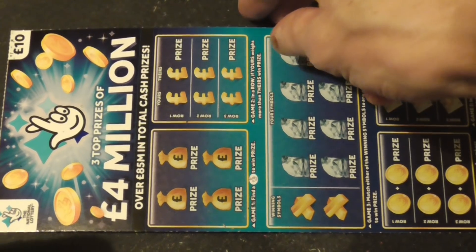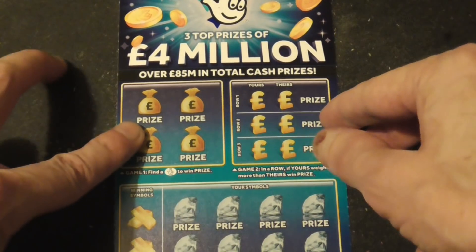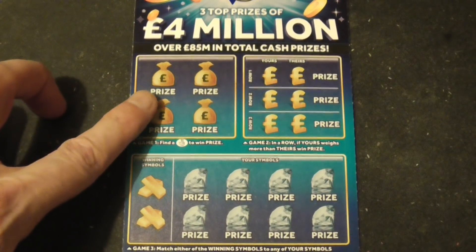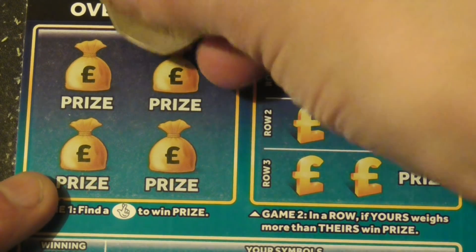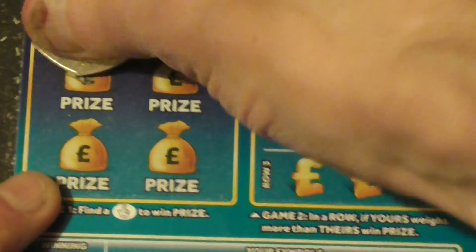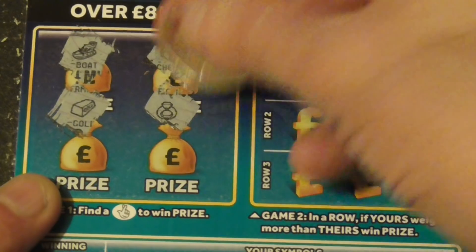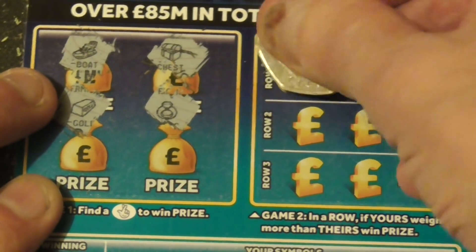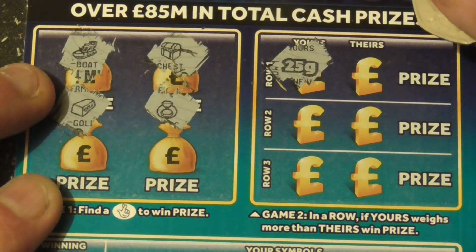Well, here we go, just done a quick video — a 10-pound scratch card, one of the big ones. See if I can find anything on this. I might get that squared up and get it zoomed in. It's been a while since I've won anything big, that's why I've been opting for the bigger cards, the 5s and the 10s.